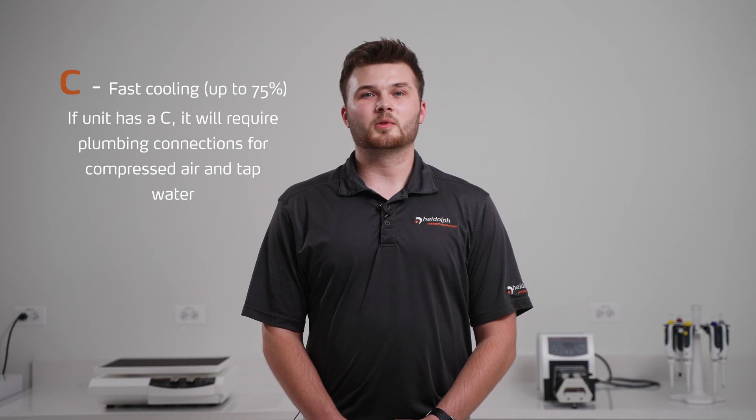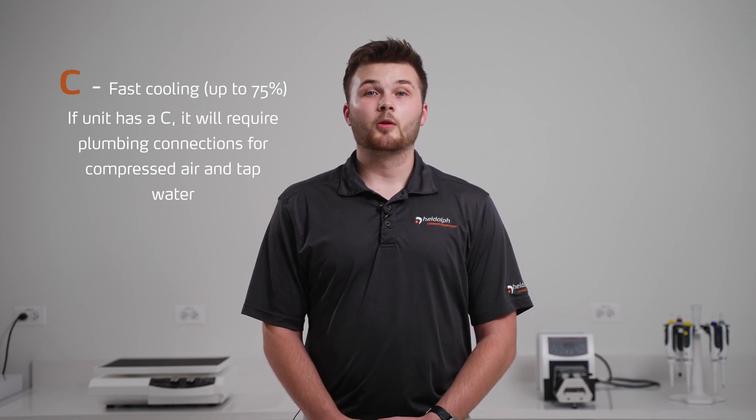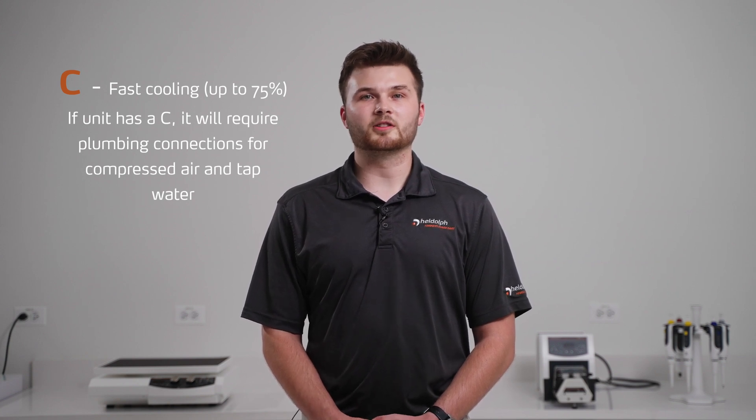The time to cool down liquids can be reduced by up to 75 percent through the use of cooling coils. While the cooling coils efficiently remove heat from the liquid, compressed air prevents it from boiling over.